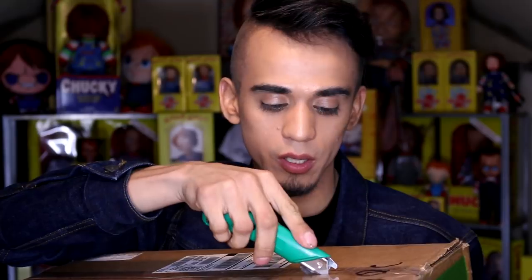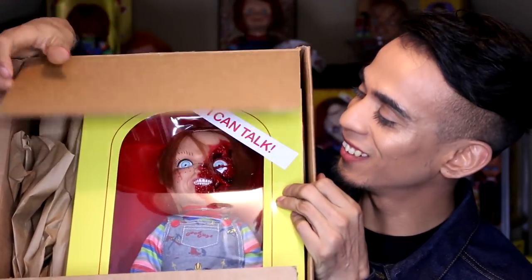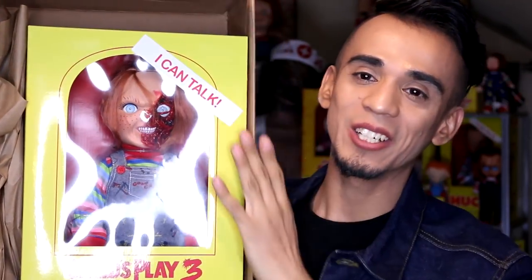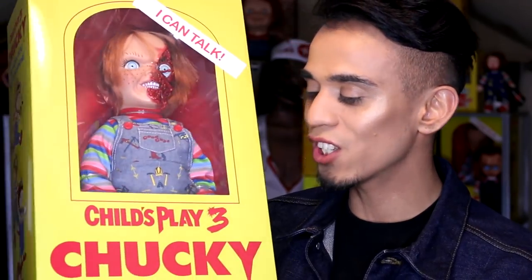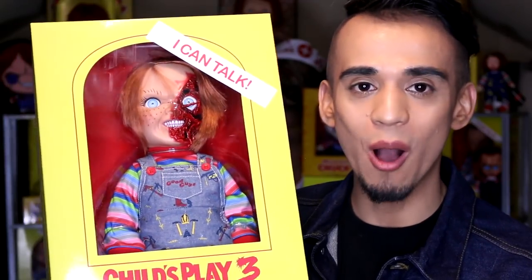Right here we have the next one — the Pizza Slice Face Chucky. Why is it called that? Well, it's from Child's Play 3 where he gets his face sliced in half. Let's open it up and see how it looks. You gotta be really careful because imagine accidentally cutting the actual product — tragedy! Moment of truth. Oh, Christmas all over again! Holy crap, are you kidding me?! This is so satisfying. Here it is, the Child's Play 3 Chucky doll, also from Mezco Toys.